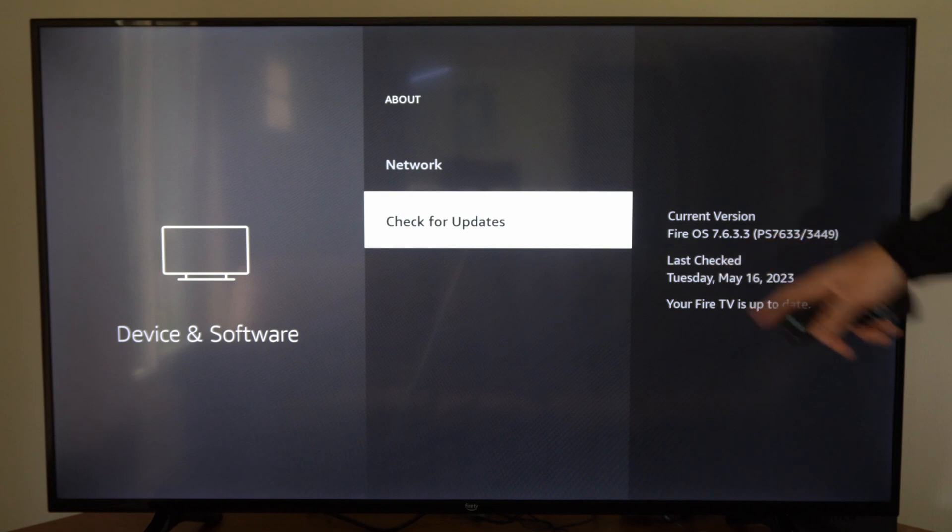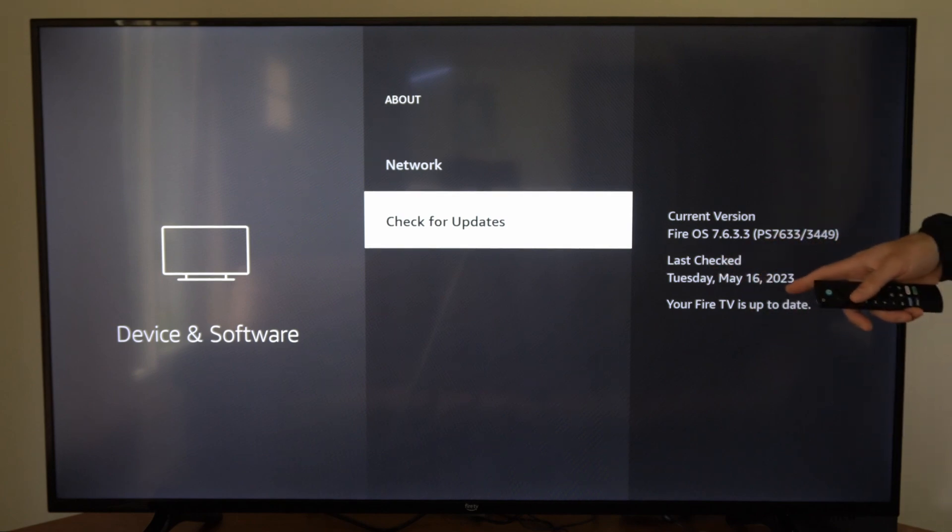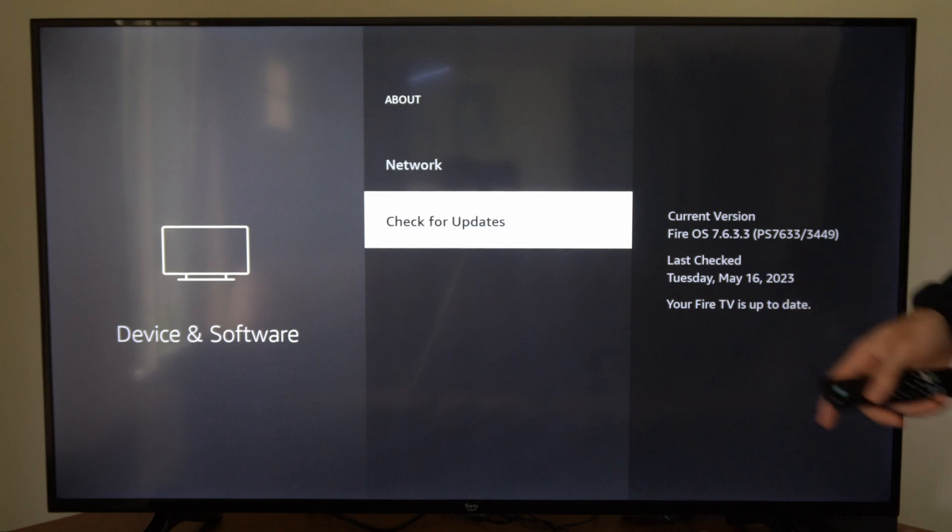It says the last time this was checked was May 16th, 2023, and my Fire TV is up to date.